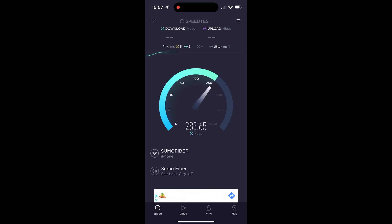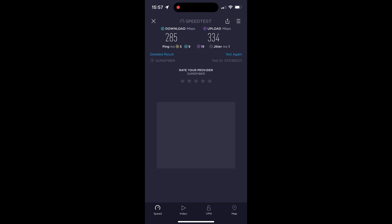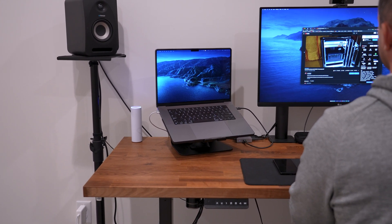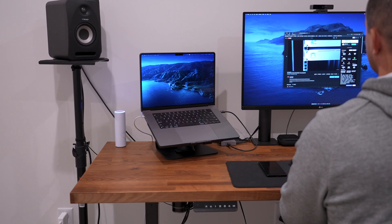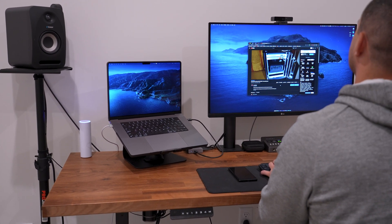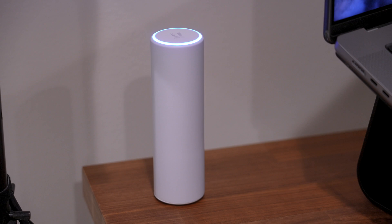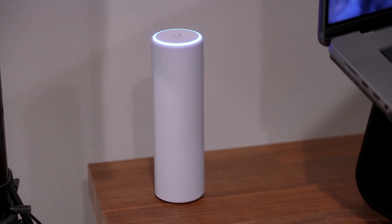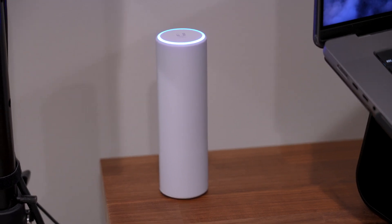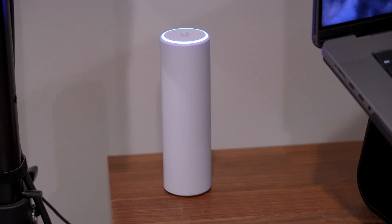Quite a significant improvement right off the bat. I'm getting around 285 megabits download, and the upload test also shows a significant Wi-Fi improvement. I'm pretty sure I can get even better speeds by tinkering with some of the settings, though I'm no network guru. This just shows the power of this system — it's really a plug-and-play solution for most folks. I realized quite a significant internet connection improvement in an area that was absolutely terrible before I put this in.